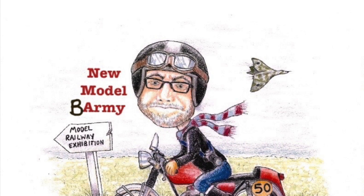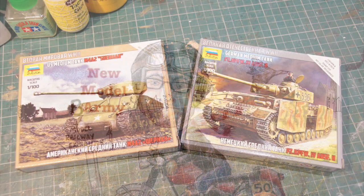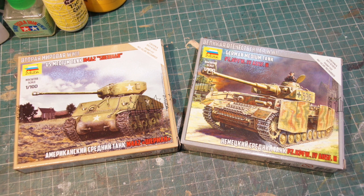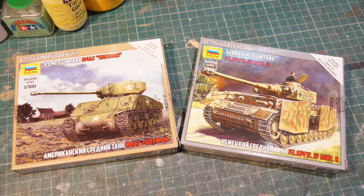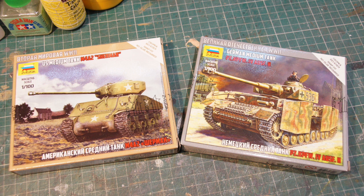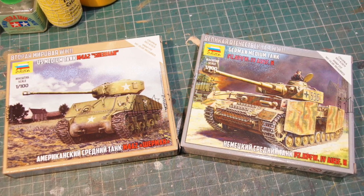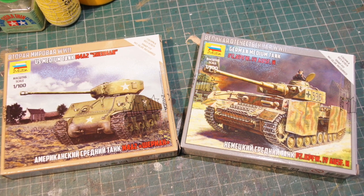Let's see what I've been up to. So here we have two Zvezda 1/100 scale model tank kits. They are intended for wargaming, but they are really nice little kits. They're actually clipped together so you don't have to glue them, although I do.